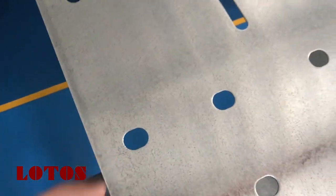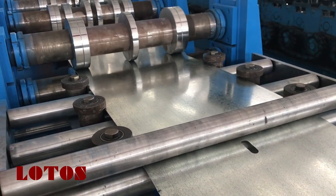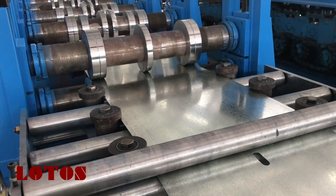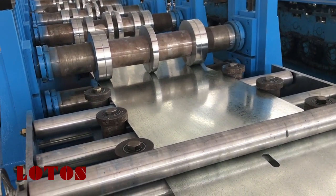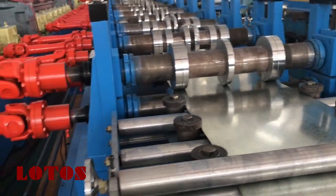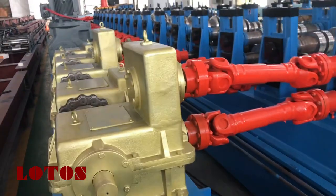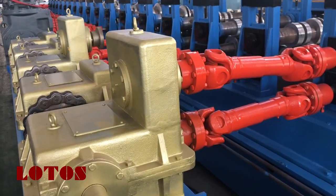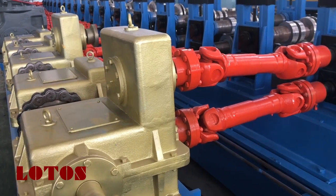You can check the punching hole and the guide for roll forming input. This machine uses a heavy duty gearbox, suitable for two millimeter to four millimeter material thickness.